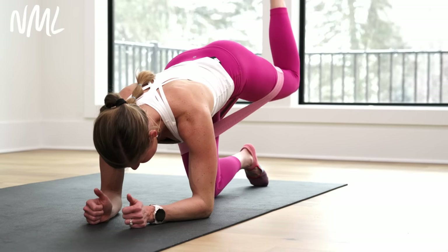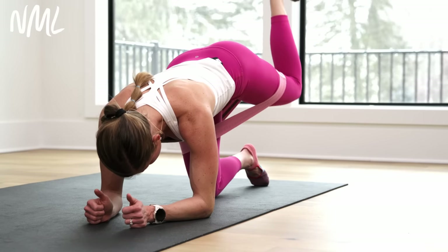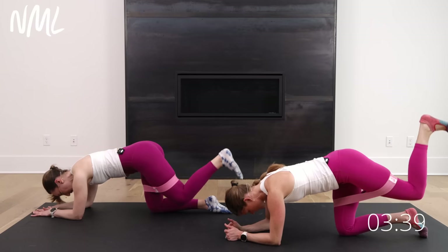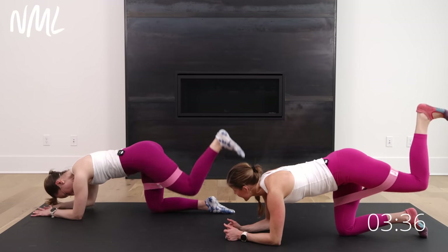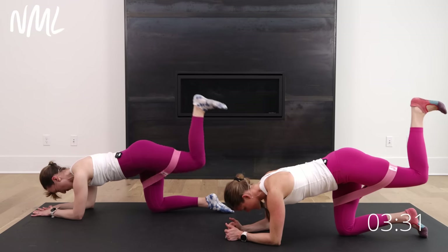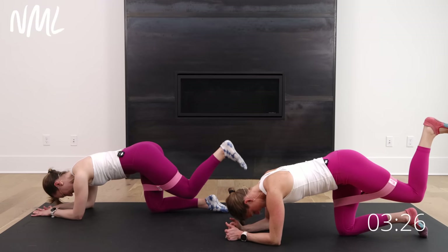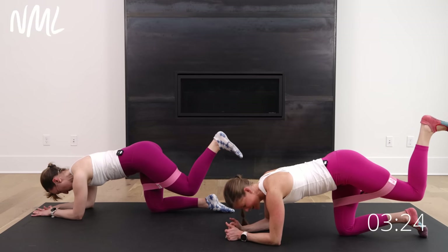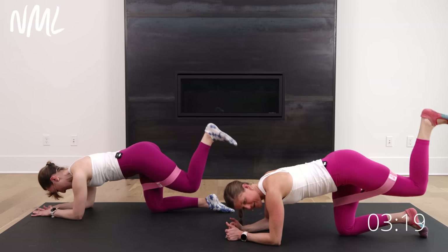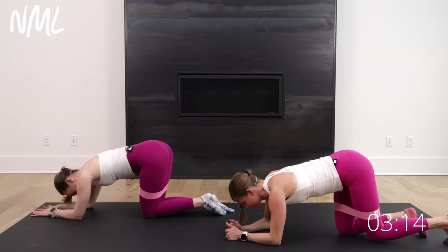Lift and lower — yes you can, you got it. Lift and lower. Constant tension on that band. Core stays tight. I feel my other glute stabilize — yeah, right? It might even feel a little fatigued because it was worked the last time. Stabilizing leg is working just as hard. Stay with it, yes you can right here. Down to your belly for those froggers — those little frog leg lifts. That's where we go. In five, four, three, two, and one. Awesome job.